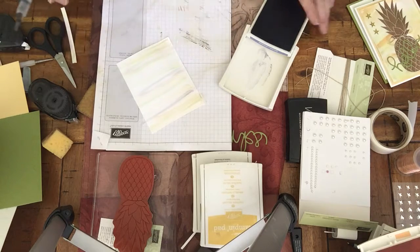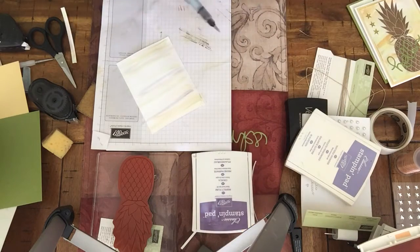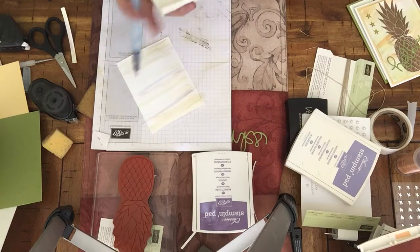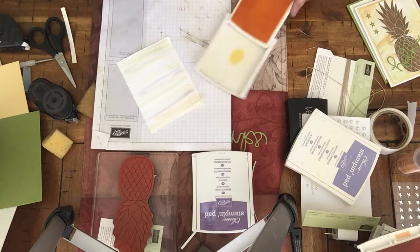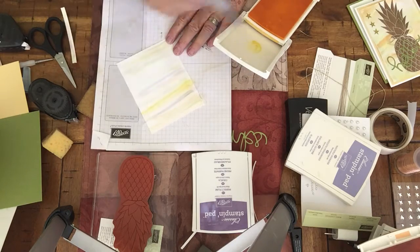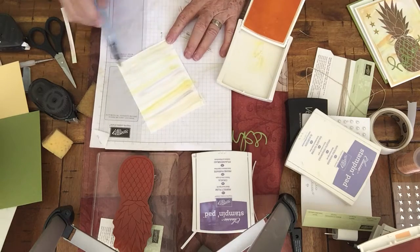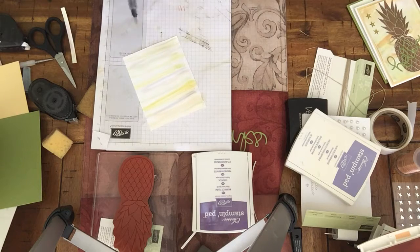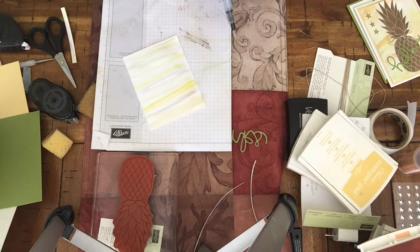It kind of looks gray on this, doesn't it? Okay, a little yellow — we'll use daffodil delight for our yellow. And I think I'm going to go ahead and do perfect plum to get a little bit more of the purple. You're just going for an abstract look; you're not going for anything in particular.